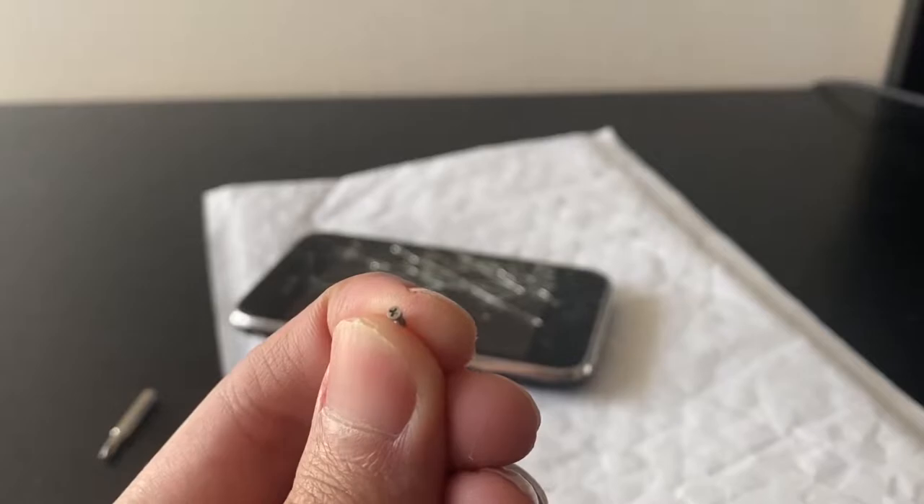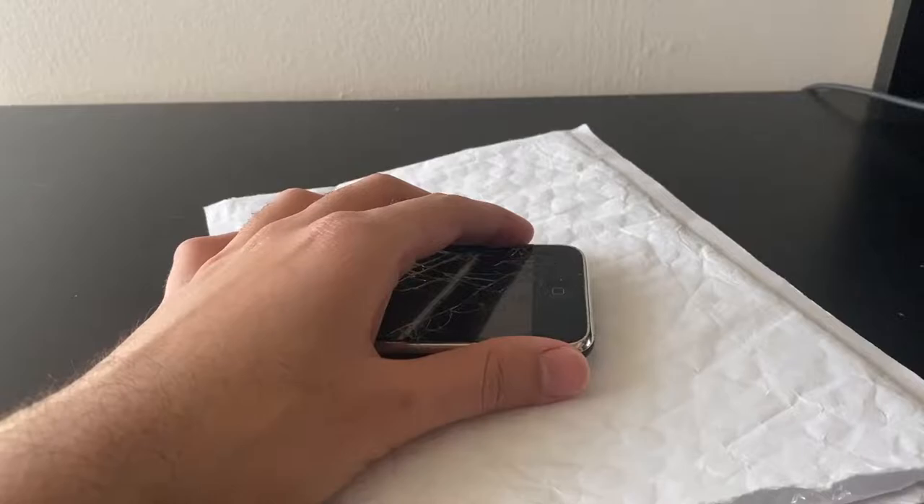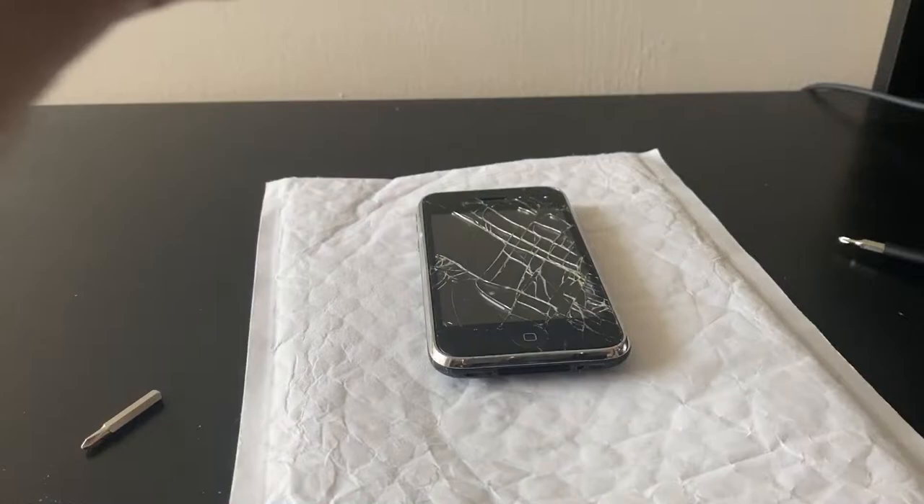It has standard Phillips screws, unlike newer iPhones which have those proprietary screws. This was released back in 2008 — it's the follow-up to the original iPhone. I don't think there's any glue holding this together, and even if it does, the glue is probably so old that it's not going to stick anymore.